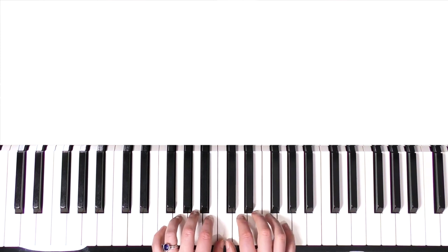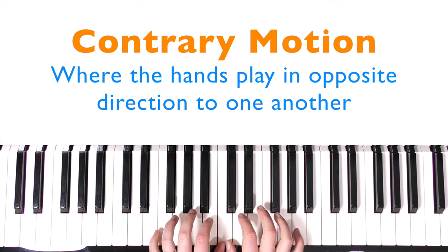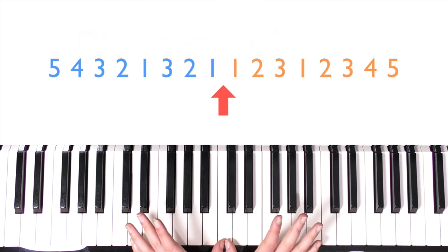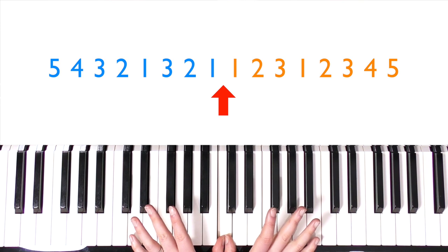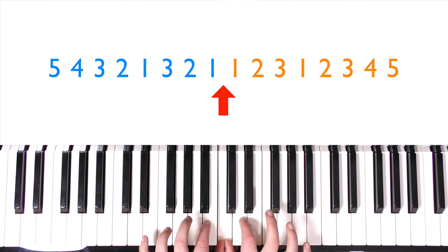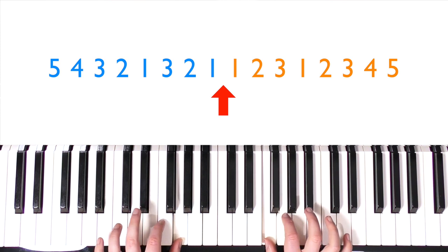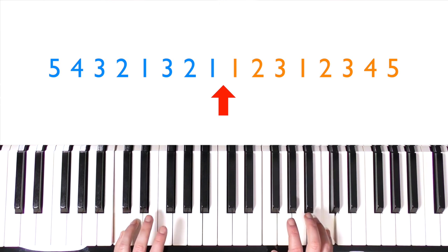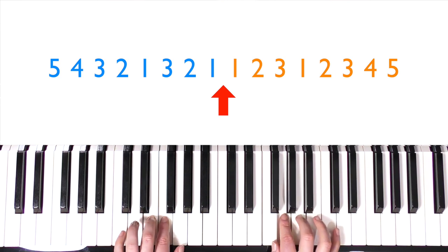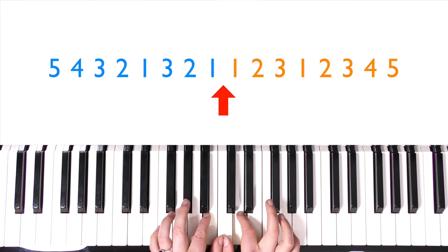Now I'm going to try doing that together at the same time — this is called a contrary motion scale, or opposite motion. Your hands go out and then back in. It's symmetrical, so you press the same finger numbers down at the same time: twos together, threes together, etc. Start by playing middle C with both thumbs — like a butterfly — then twos, threes, and then both hands go under together. Reposition them: two, three, four, five. Then come back in, using the ball of your fingers, threes, two, one, then over with threes to A and E, two, and back to C.